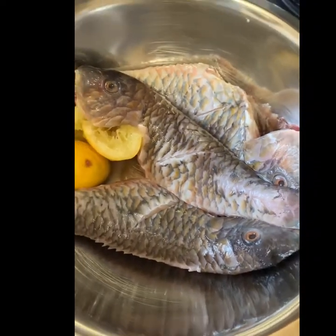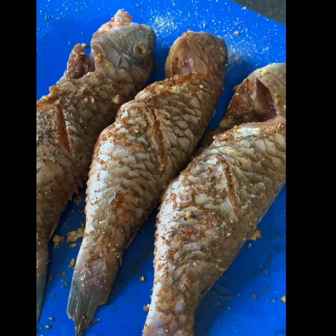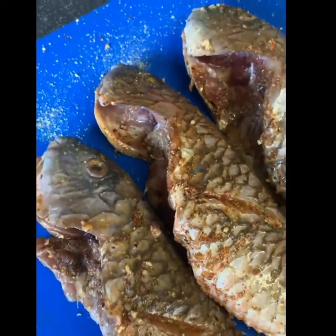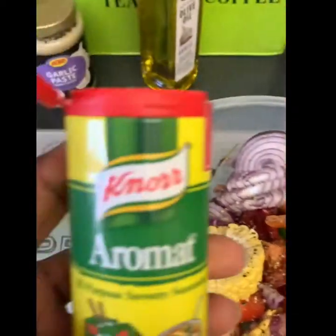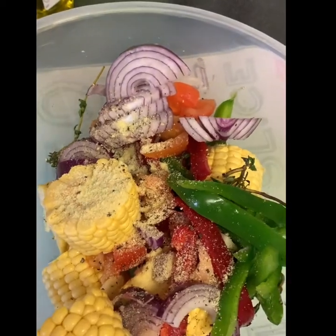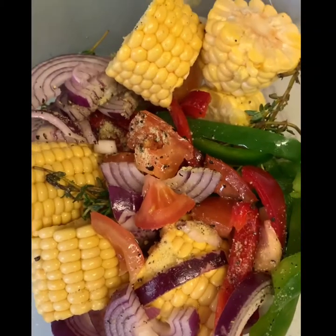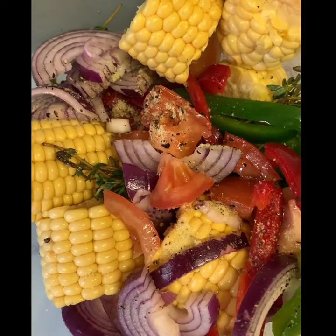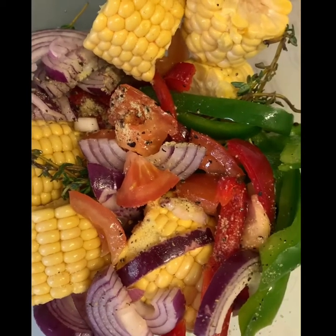I'll add all of that, then wrap it in foil paper and straight into the oven for about 25 to 30 minutes max. As you can see, I've gone ahead and seasoned my fish — they're well coated inside and out. I've also chopped all the vegetables I showed you earlier, added some black pepper and some aromat — not a lot, just a little. I'm going to mix that together, add some olive oil to the chopped vegetables, give them a good rub to get them all coated, and then add everything to the foil paper.